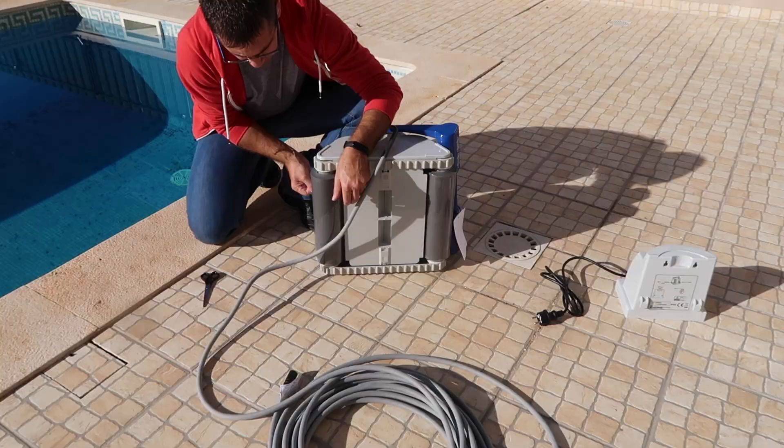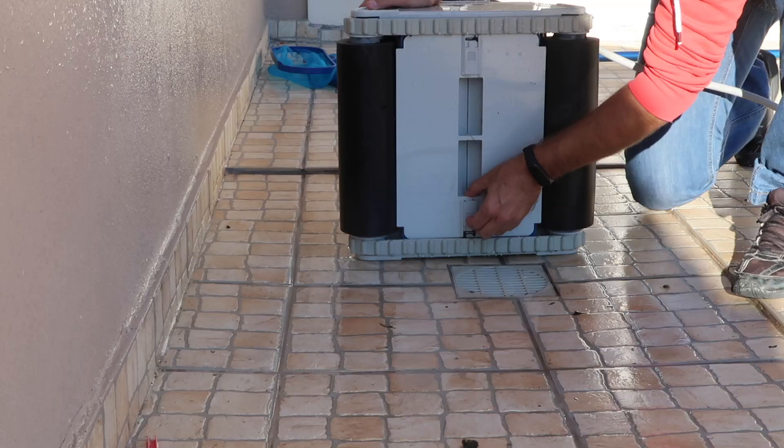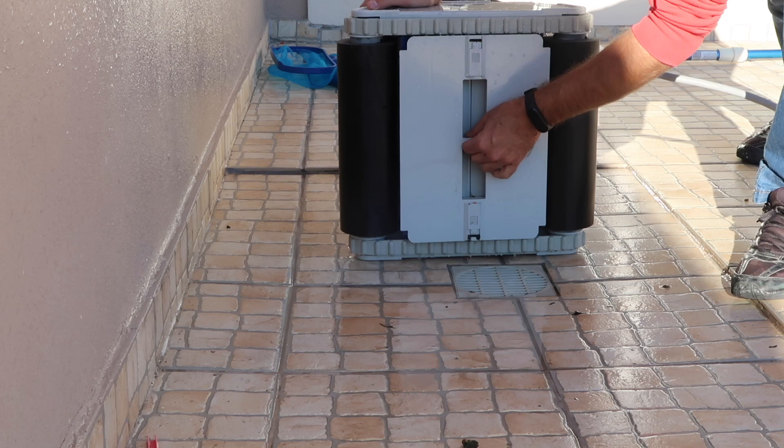Hey guys, welcome back to another video. Here we are two years later after putting the Tiger Shark from Hayward into service, which I'm really happy with. After two years, the only thing I had to replace was this belt, and I'm going to replace the filter system as well, which has been working great but is getting a bit used.